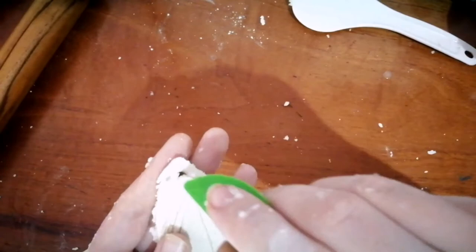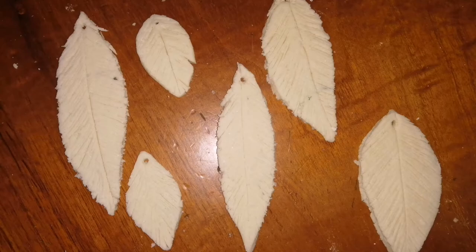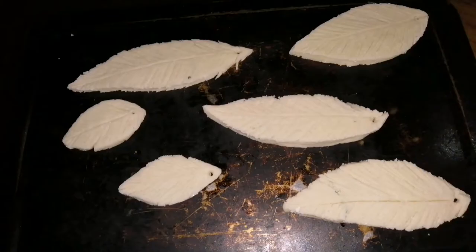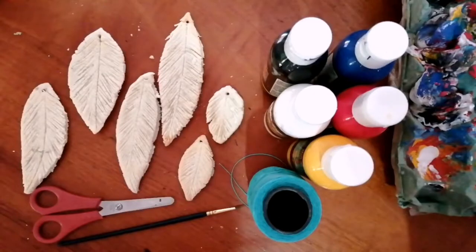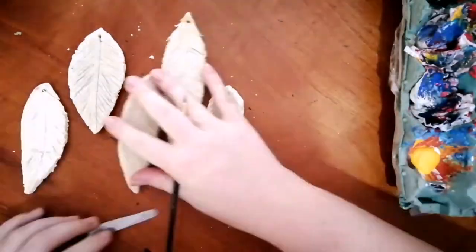I used my modelling knife but I then realised it's actually easier with a lollipop stick, so I just used a little stick to poke those clean holes. Put those on a baking tray and into the oven at around 160 degrees Celsius and bake them for about 15 minutes. You can flip them over — you don't want them to be brown and crispy, just hard.